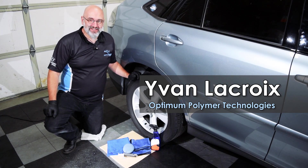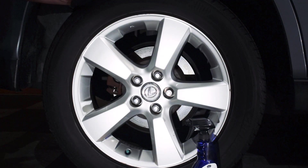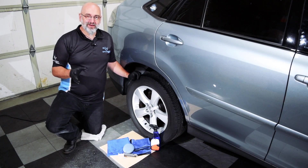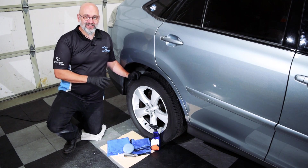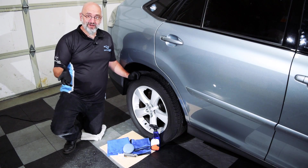Hi, this is Ivan from Optimal and Polymer Technologies, and I'm here at the Rag Company showing you how to gloss coat a wheel. Gloss coating a wheel has a lot of benefits. First of all, the brake dust won't stick to it anymore. It'll be a lot easier to clean, a lot easier to maintain, and it makes the wheel look a lot better.